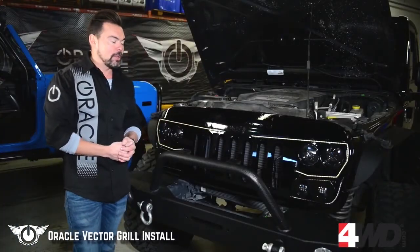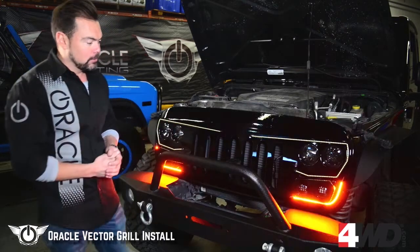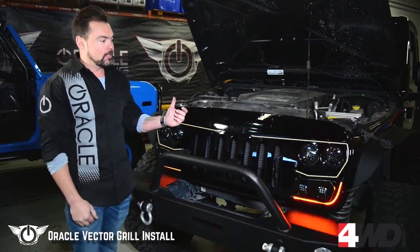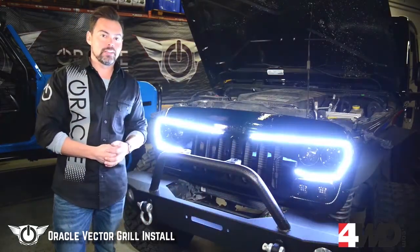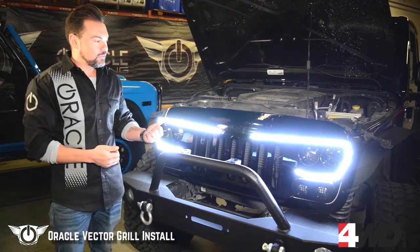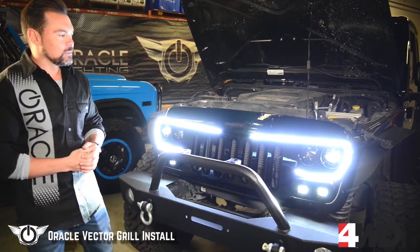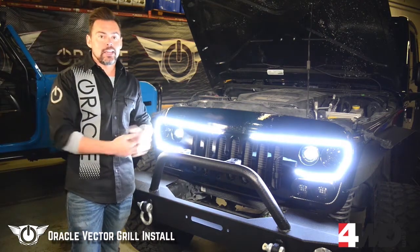We've got the grille reinstalled and wired up. The last thing to do is just go ahead and check all of our connections. Let's hit the turn signals — turn signals look great, those are working well. We'll try out the parking light — parking light is going to activate our dynamic daytime running light sequence. Once it goes through its start sequence, it's all fired up and obviously working well. Go ahead and hit the headlights — headlights are working, that's perfect. And let's try the high beams — high beams are working just like they're supposed to. So everything's set up and everything's working.